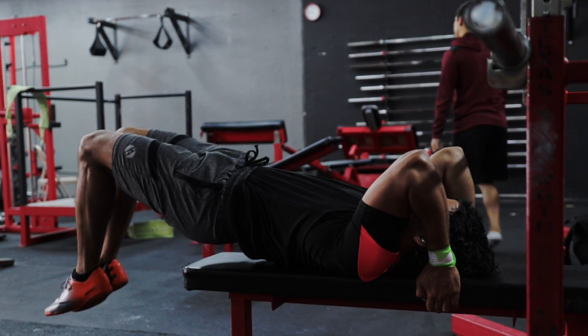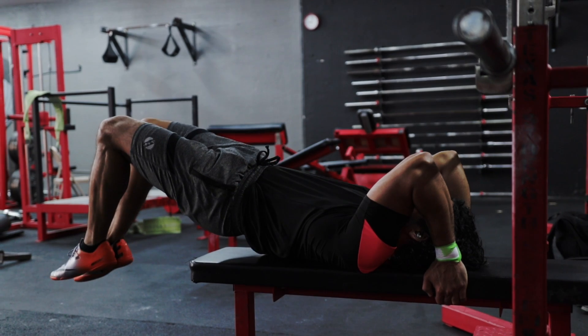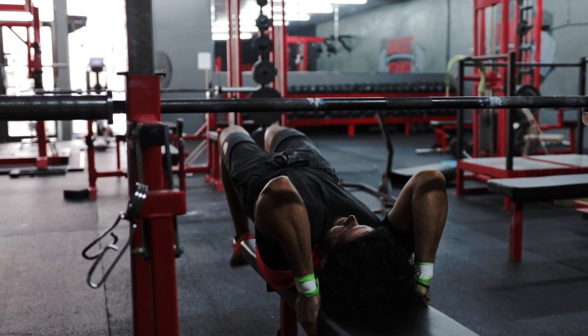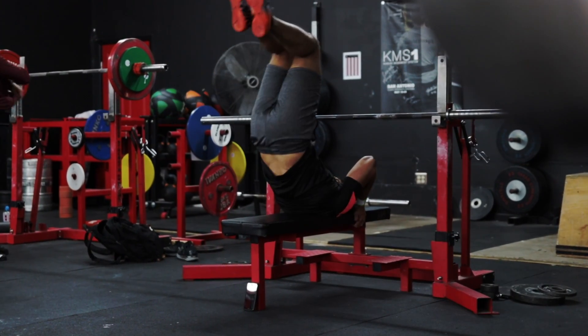While the traditional dragon flag is an extremely impressive core exercise, it's often rather difficult to properly execute. Hence why the bent leg dragon flag is a great regression exercise to build core strength and work your way up to a full dragon flag.